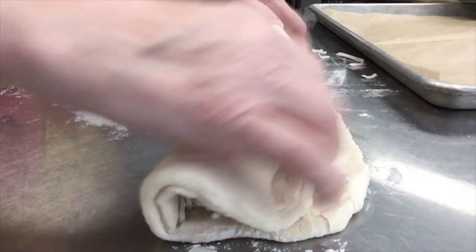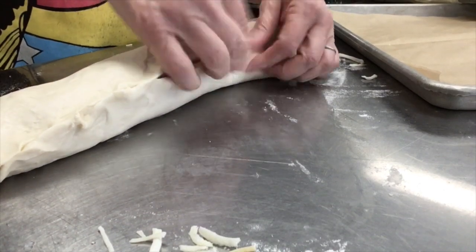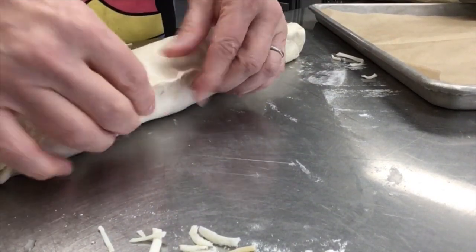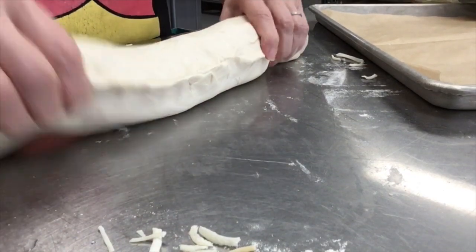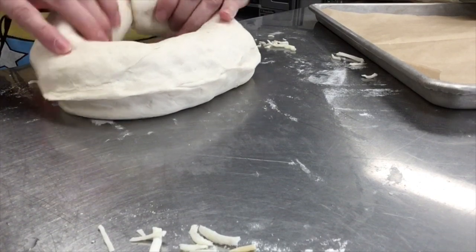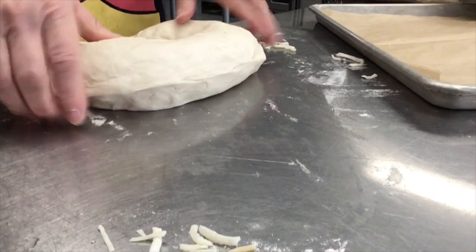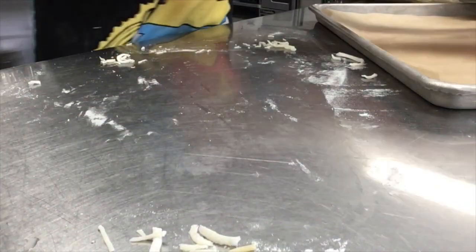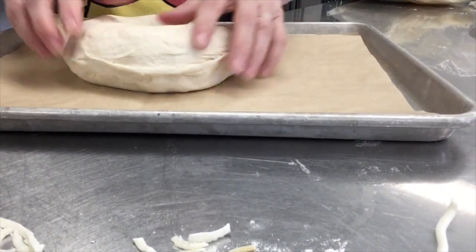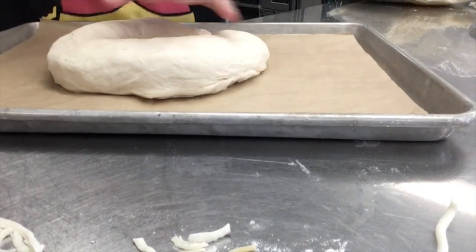I'm just going to roll this up into a nice long roll and then pinch the edges closed. Then I'm going to put this together as a ring and make it into a nice big savory ring. I have my pan here and I'm just going to shape this into a circle.